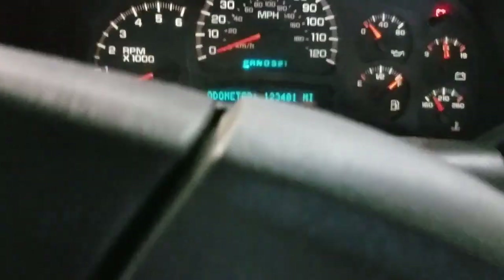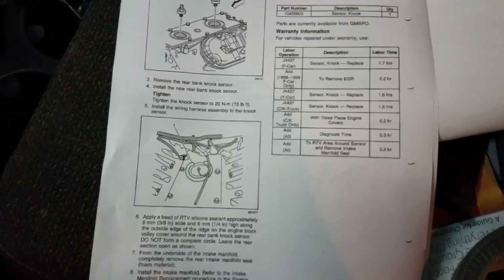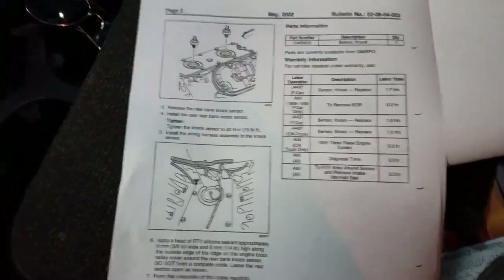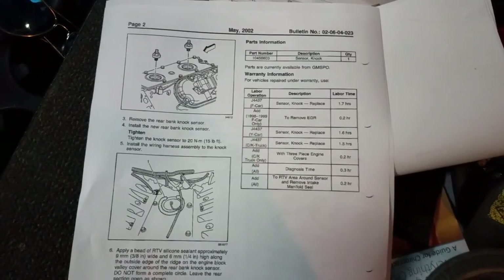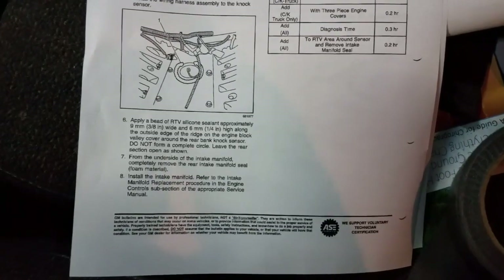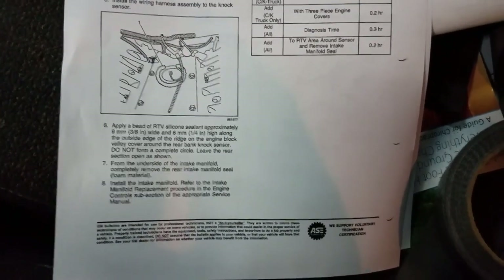That's about going to do it for this quick little video — hope it helps. If the customer decides to repair these knock sensors on this Chevy truck, I'll go ahead and do a video on that as well, with a quick overview on what it takes to get that intake off and remove the knock sensors. Thanks for watching guys — if this video was helpful be sure to hit the thumbs up button, and if you haven't already, subscribe to the Flat Rate Mechanic. Till next time.